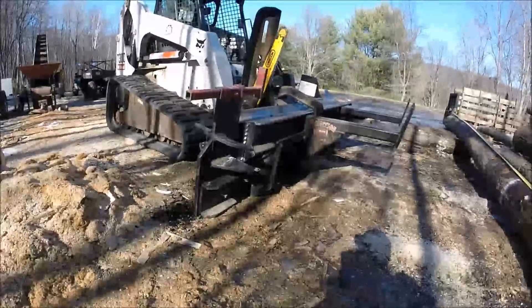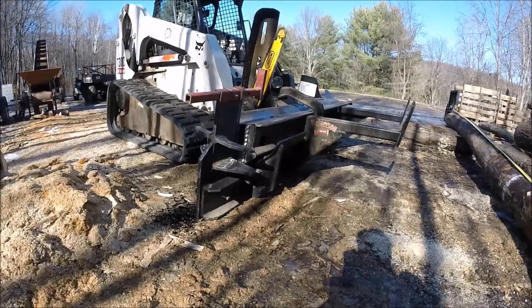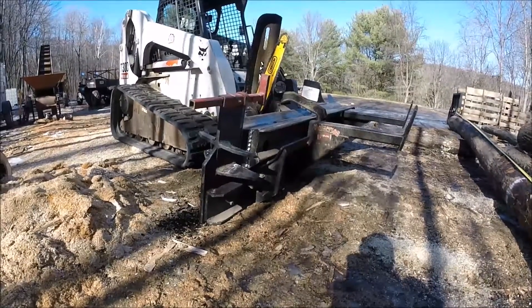Hello there YouTube viewers. Here we have our Halverson HWP 140 firewood processing attachment. It is hooked up to our T300 Bobcat just for some added power.